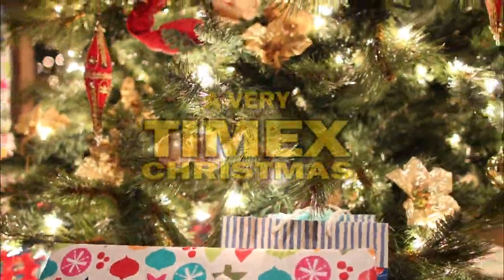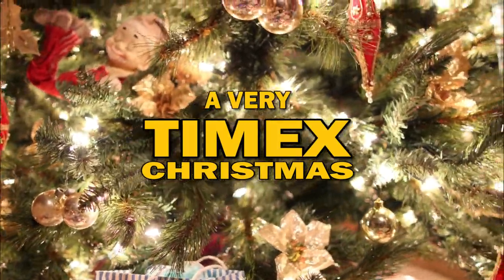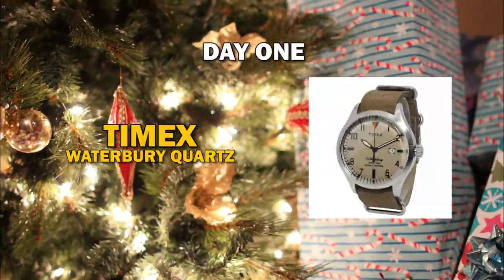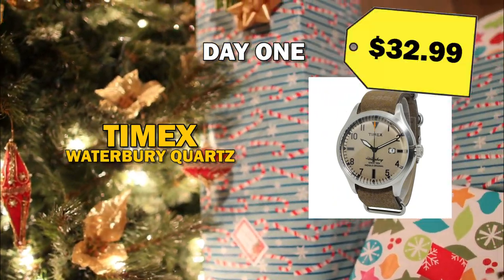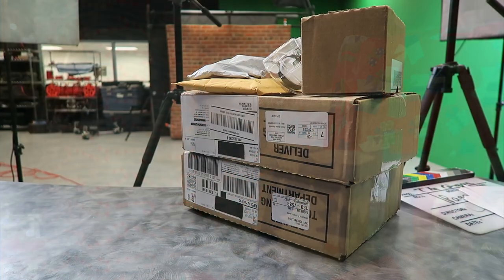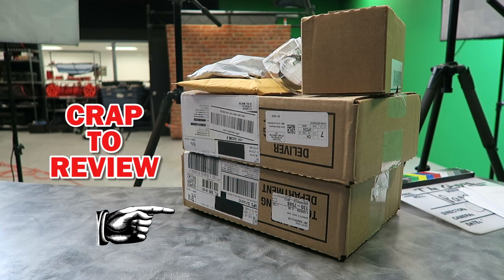Hey everybody! Today is the start of a very Timex Christmas. First up is a Timex Waterbury Field Watch. Before I get started, some background. Timex had some great deals going this holiday shopping season, so I find myself with five Timex pieces that I haven't yet reviewed.